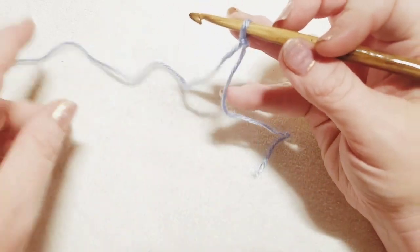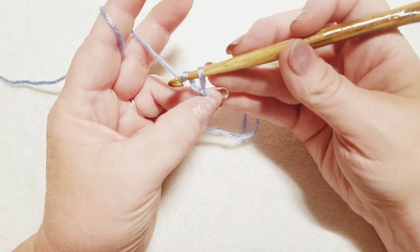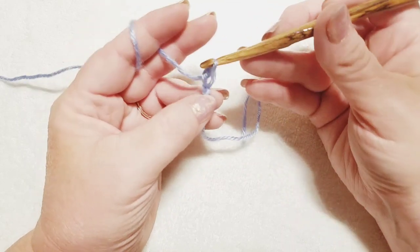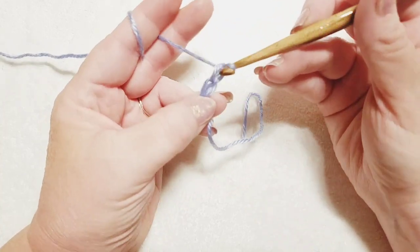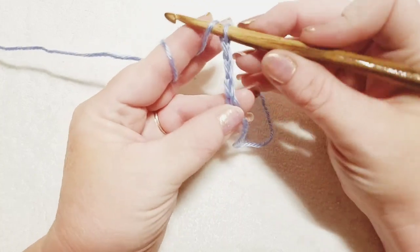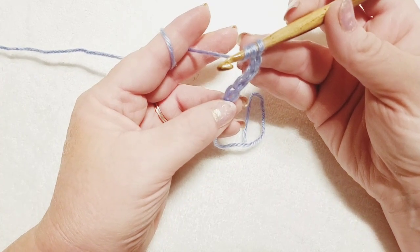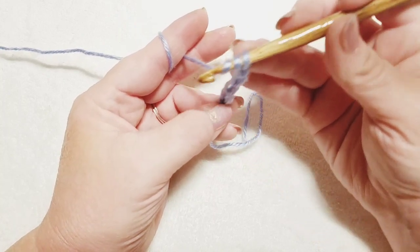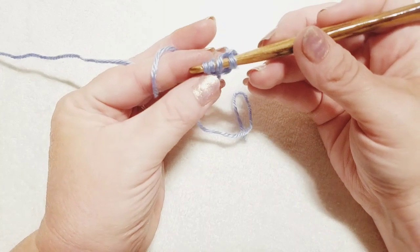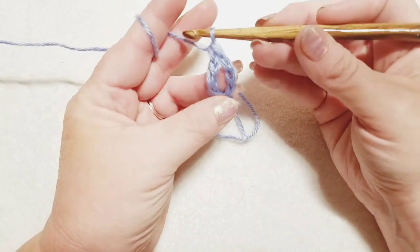Now for the foundation ovals. I'll tell you where the repeat begins so you can rewind if needed. With your slip knot on the hook, wrap your yarn and pull through the loop doing a chain — then chain four more times for a total of four chains. Now wrap your yarn around your hook twice — this is a treble crochet, also called a triple crochet. Come down to that first chain you made, insert your hook, pull up a loop, then pull through two loops three times.